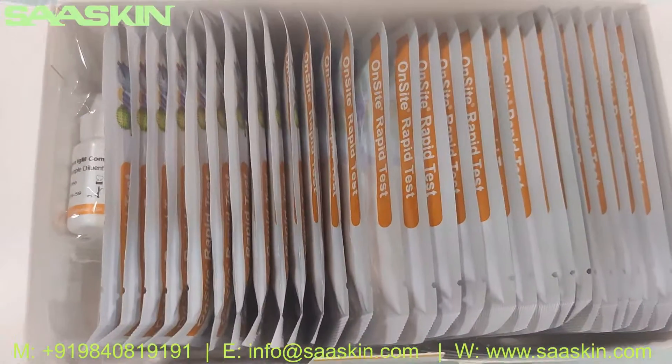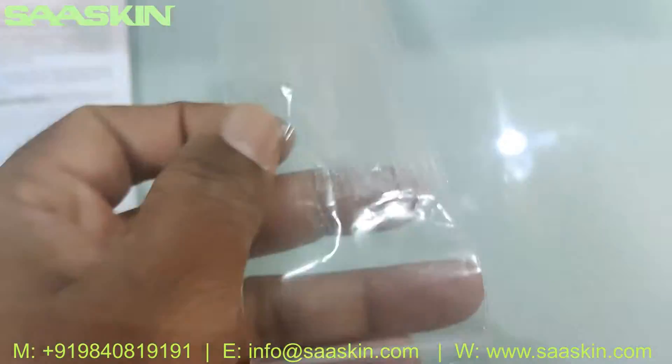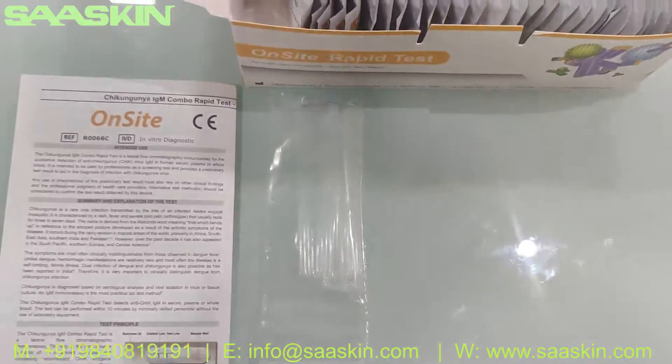Here you can see the 30 test cassettes and 30 capillary tubes. This is how the capillary tubes look like — they come in a single pack.